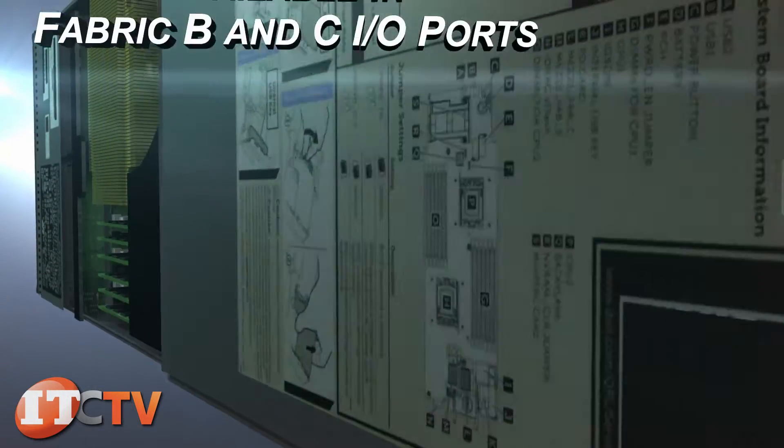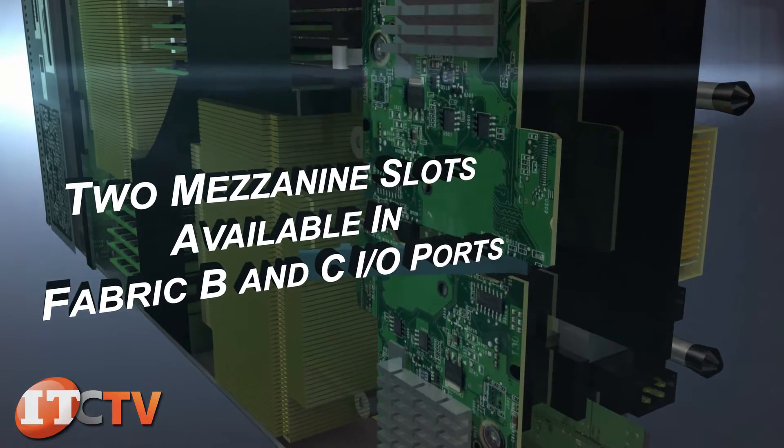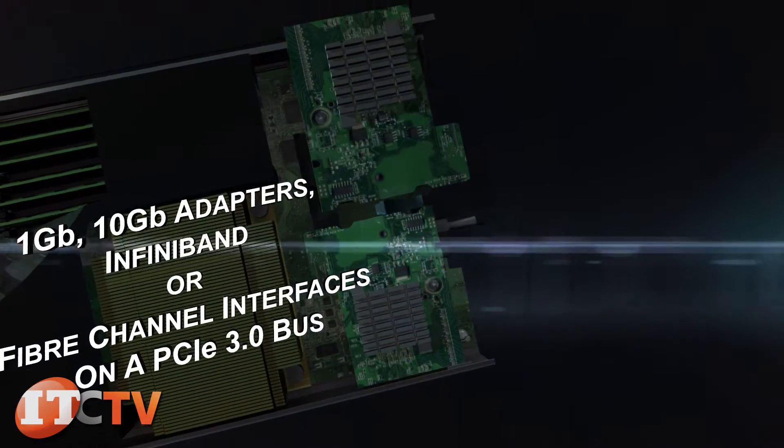Two mezzanine slots are available in the Fabric B and C I/O ports, with options that include one gigabit, 10 gigabit adapters, InfiniBand, or Fibre Channel interfaces on a PCIe 3.0 bus.